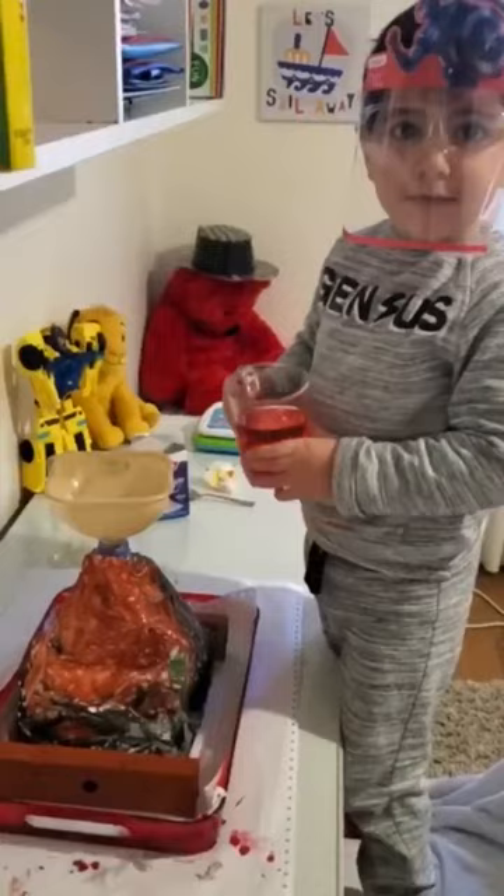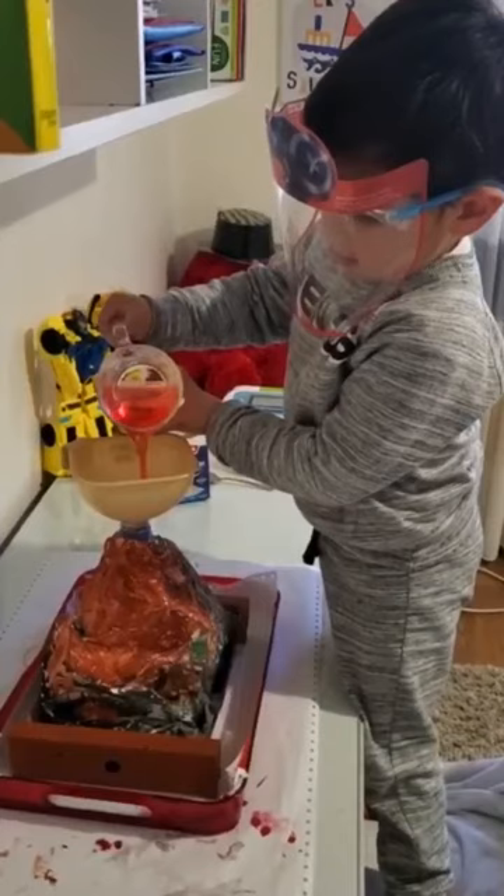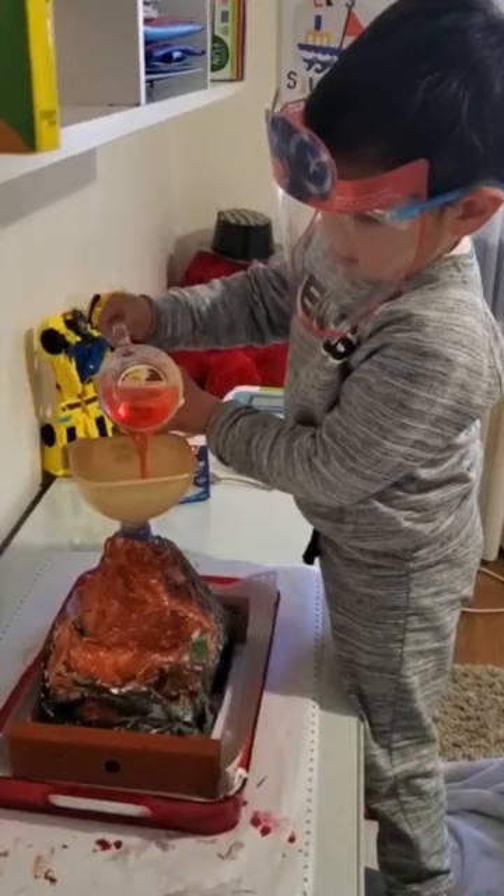Now we put the liquid inside the bottle. We add the baking soda. Now the volcano erupts!